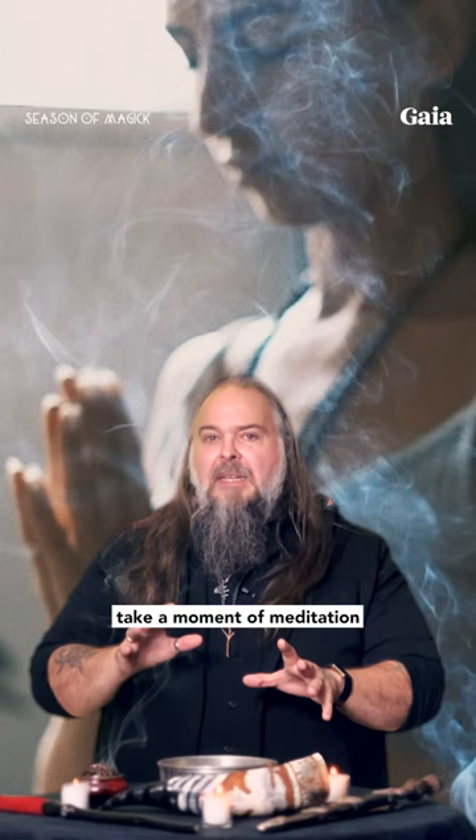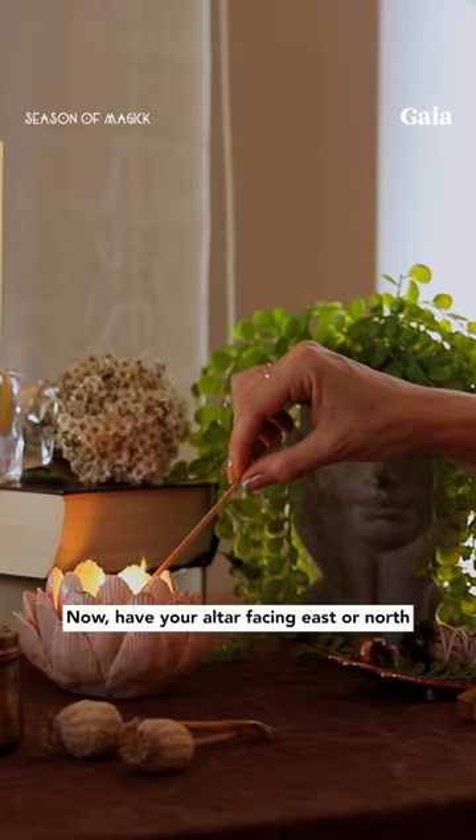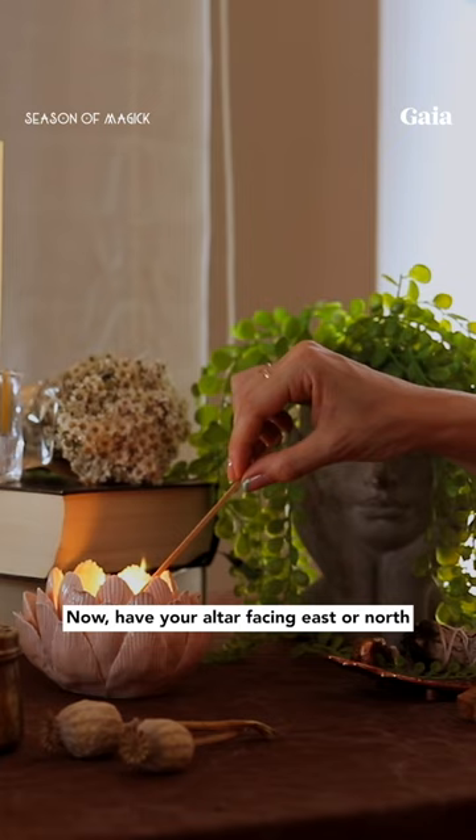Once you have all these items in place, take a moment of meditation to set that sacred space. Have your altar facing east or north, because these are traditional directions for sacred workings.